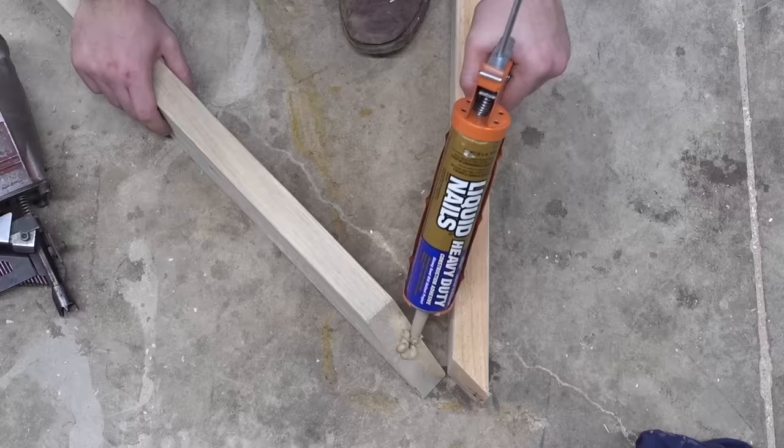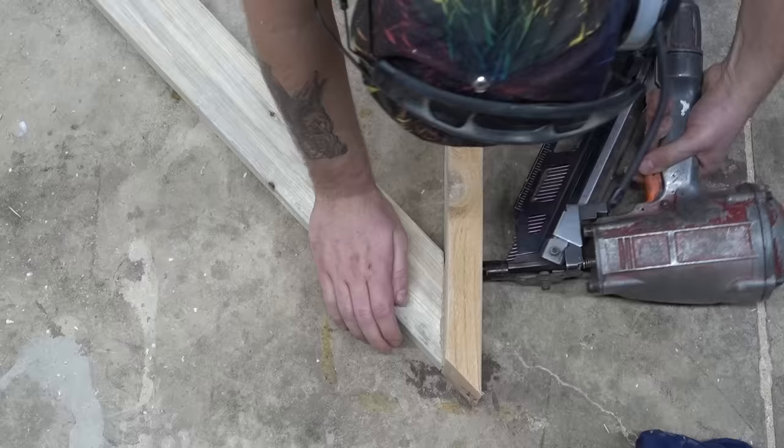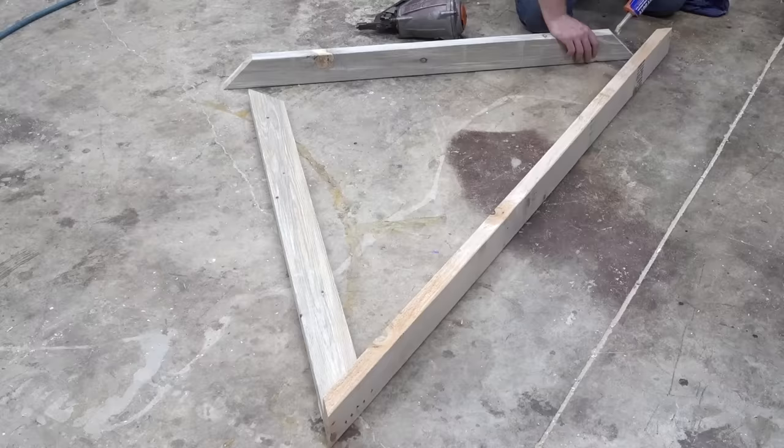With my four walls put together, I set my miter saw to 45 degrees and started cutting the pieces for my roof. To make these joints as strong as possible, I added some construction adhesive as well as nailed everything together.